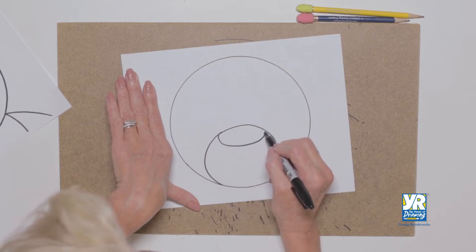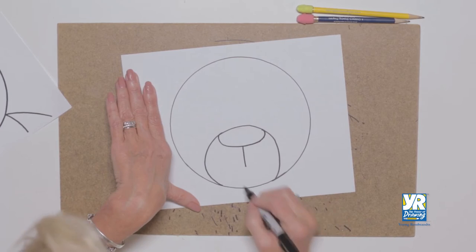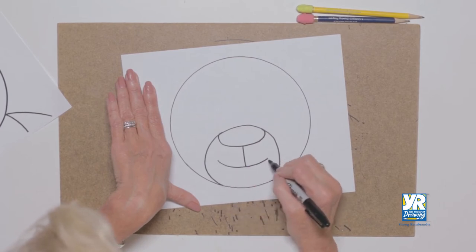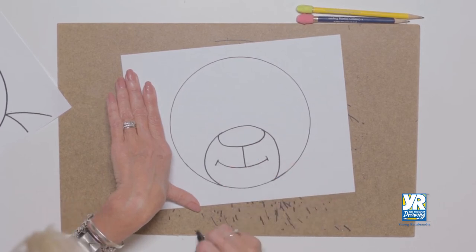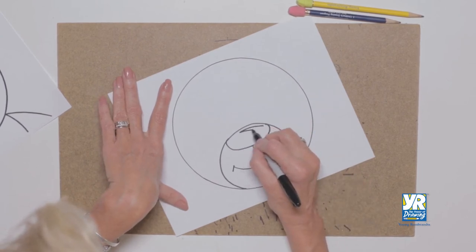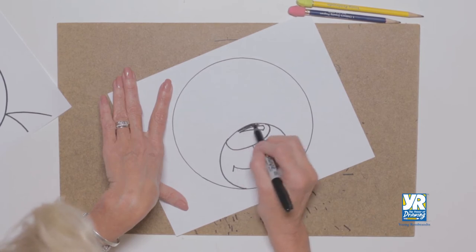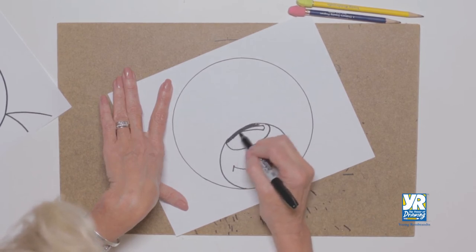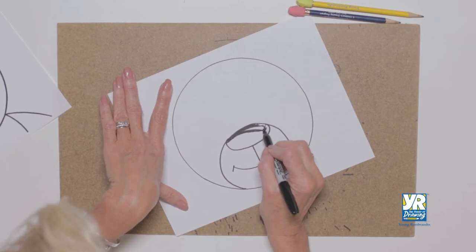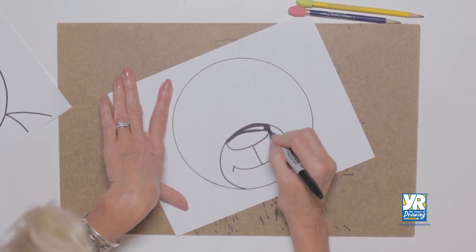His nose is going to be right up at the top of that shape, and then there's a line that comes down. We're going to put a little smile on him with little edges. Now for the nose, we're going to put a little highlight on there — they have that big dark nose but we want to find some sparkle. You can color it in with your Sharpie or dark marker, but always leave that little reflection.